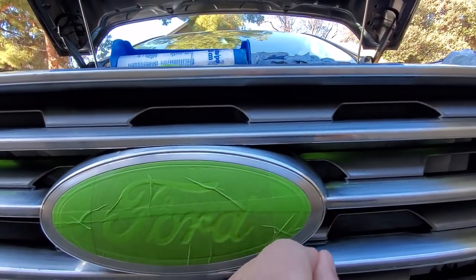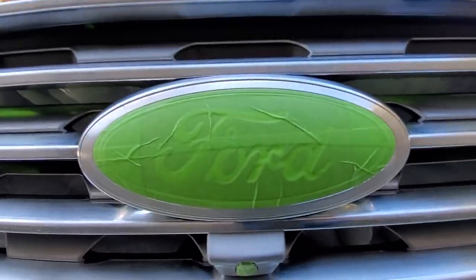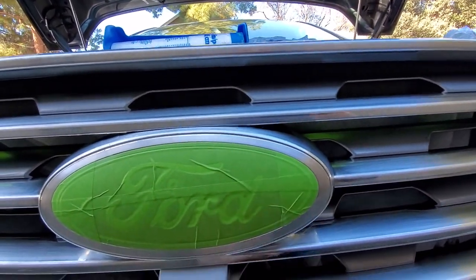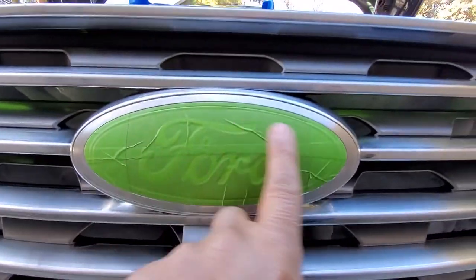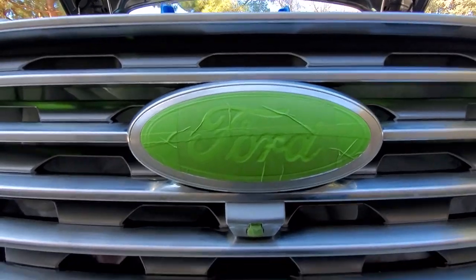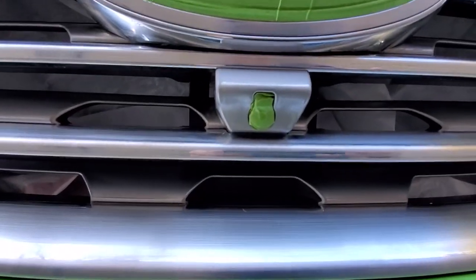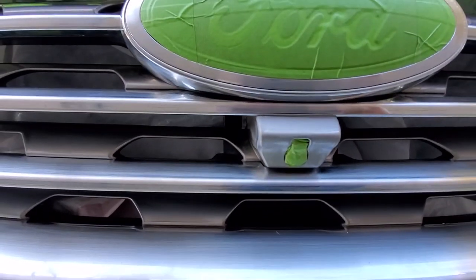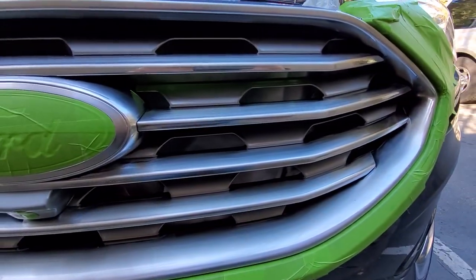With the razor blade you just cut around the edge and then pull off the other tape so you can color the chrome on here. When we're done, just pull off the tape and just the blue will show up with everything else blacked out — which is gonna look pretty cool. Also your little lens here for the camera, you want to make sure you cover that.